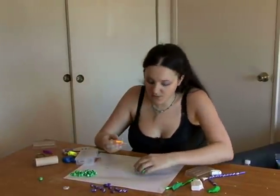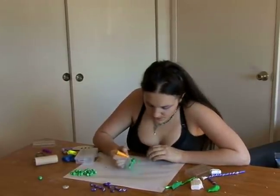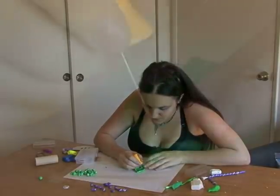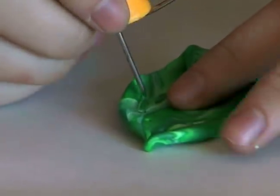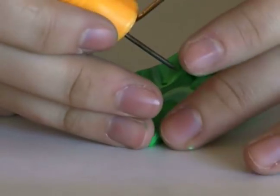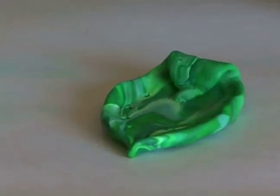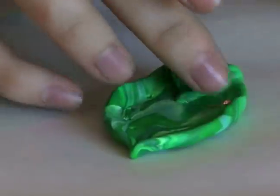First we're going to take our poker and make the holes where we want our crystals. You can do this with anything. I like making this type of pendant because it's simple and interesting, but you can adhere crystals this way to anything.